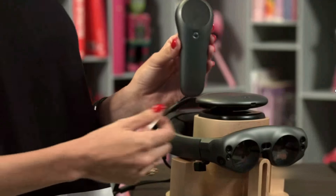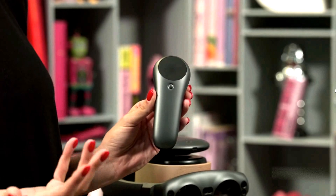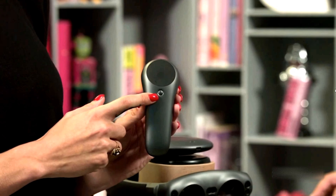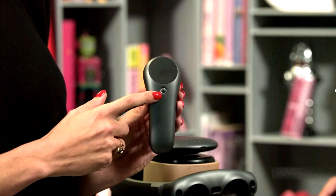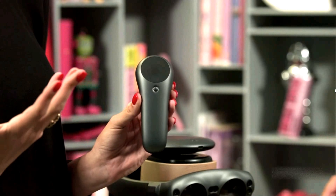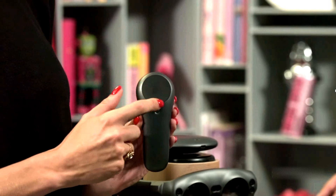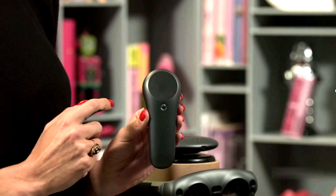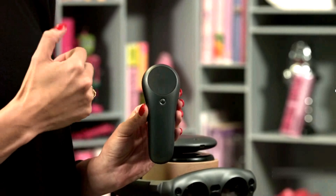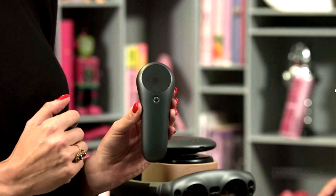We've got our Control — this is your handheld component that you'll use to interact with the device. On it we have our power button, which also works as our home button. Much like the home button on most cell phones today, you hit the button and your launcher will appear, giving you the opportunity to select different applications on the device. We've also got our touchpad, which has some different LED sensors on it that'll help show you where to interact with content and things like scaling.